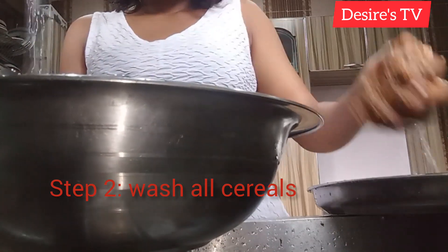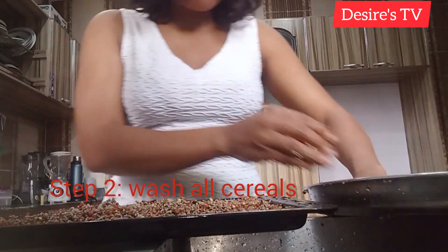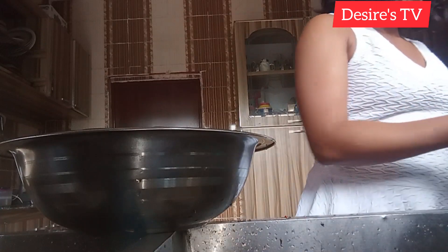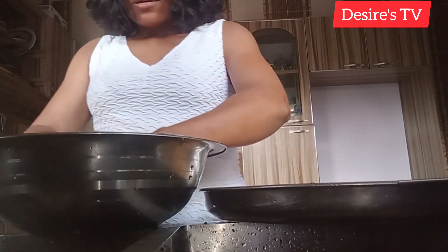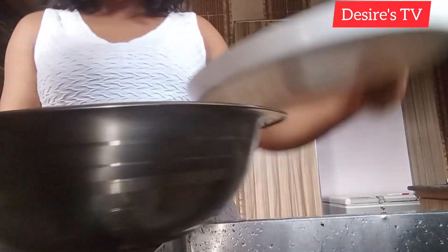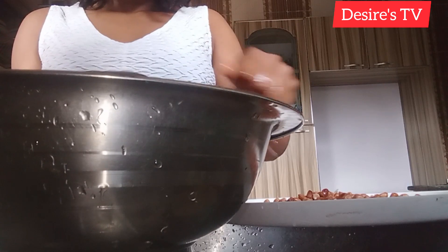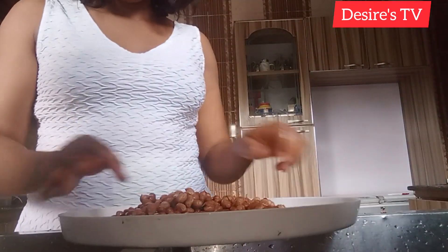I'll be repeating the washing process for all the cereals before I dry them in the oven. I'm preparing to dry in the oven. For my soya beans, I'll be soaking them for six hours before I dry. Normally I soak for 24 hours, but because of this video I'll be soaking for six hours.